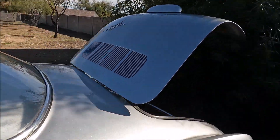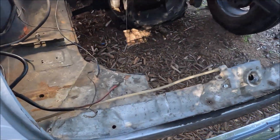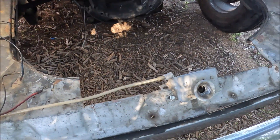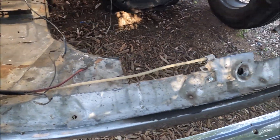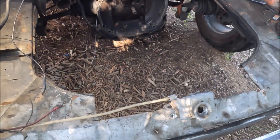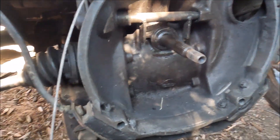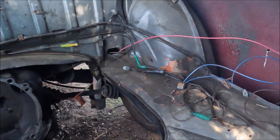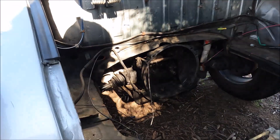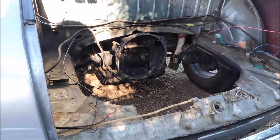If we come back to the engine compartment here, you can see somebody did a bit of a hack job cutting out the rear engine tin for an electric motor. Not only that, the clutch fork has actually been cut, and I'm sure there's going to be more and more stuff that we find as we go along. There's probably a couple of extra holes in the firewall that shouldn't be there.